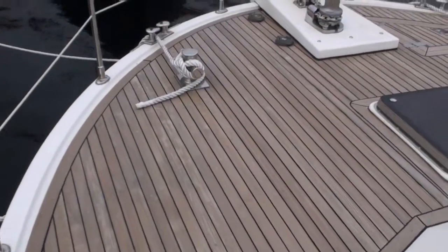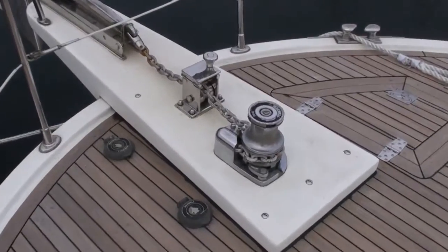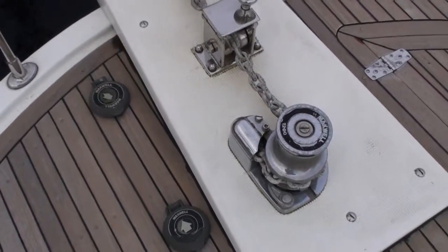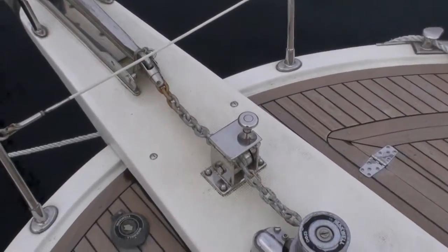Looking forward onto the foredeck — very substantial deck gear. We've got the foot switches for the windlass control, and obviously windlass controls by remote at the helms as well.